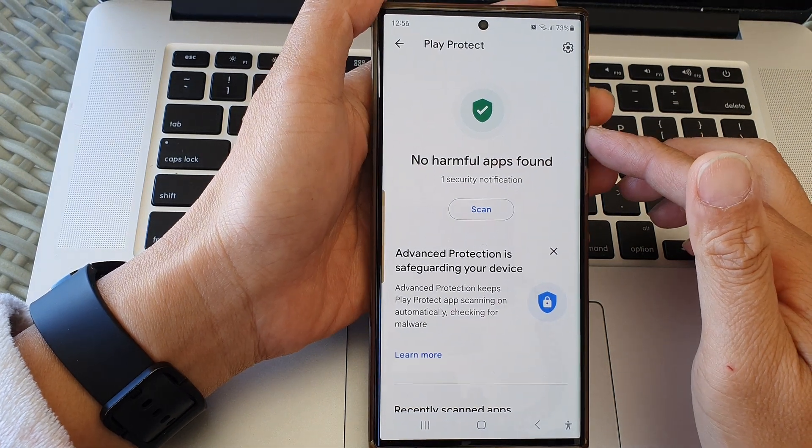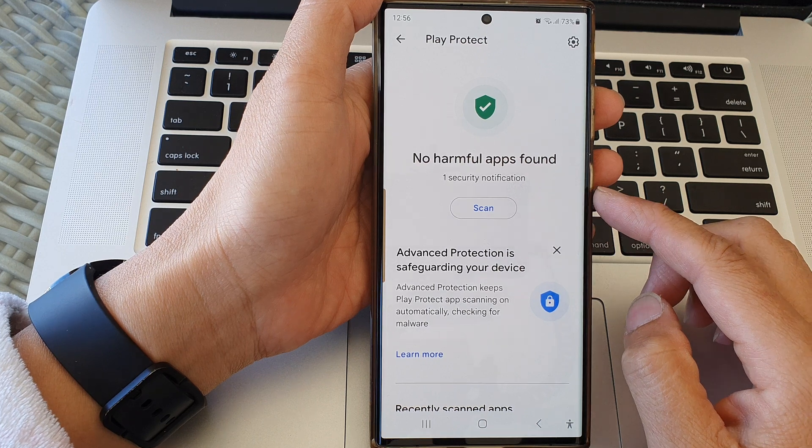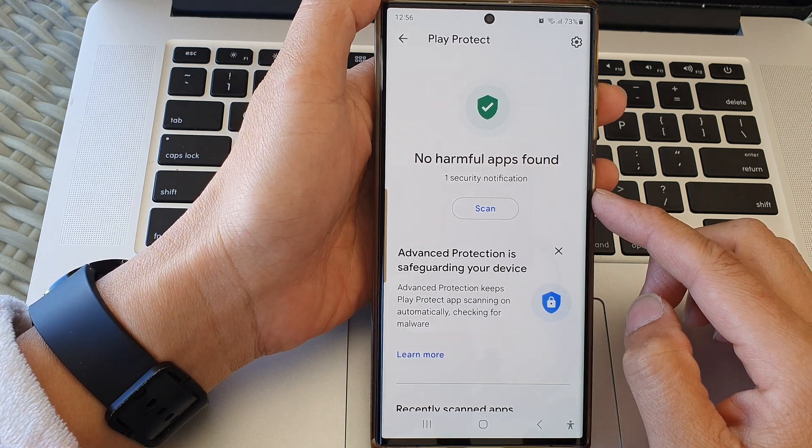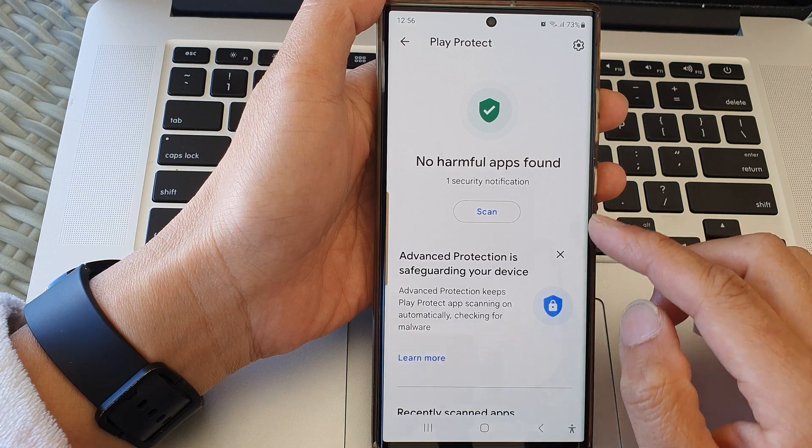Hey guys, in this video we're going to take a look at how you can scan for harmful apps with Google Play Protect on the Samsung Galaxy S23 series.